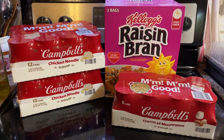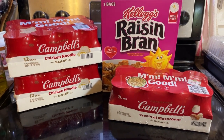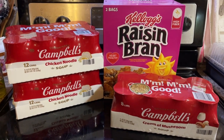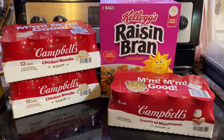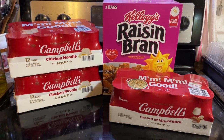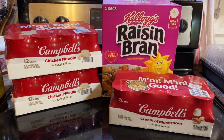I got two cases of chicken noodle soup because we go through a lot of that. Another case of cream of mushroom soup — I have two cases on hand but wanted one more because I've been hearing prices are going up on that in the stores. It's great to have cream of mushroom soup on hand. And then a huge box of raisin bran because it's delicious and it's good for you. I don't eat it every day but I do enjoy it, so I figure this is a great buy.